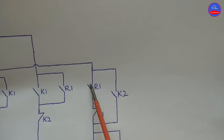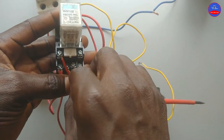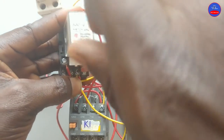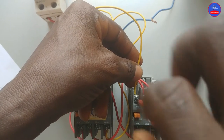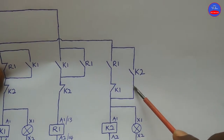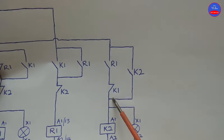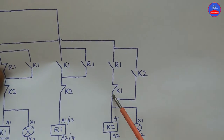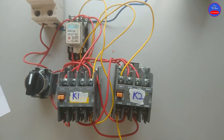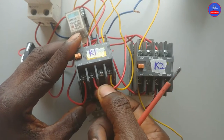Now we run from the other side of the open contact on R1 to one side of the open contact on K2. From the other side of the K2 open contact, we come to either A1 of K2 or K1 closed contact, because they are the same line. We can connect it here or equally connect it to this side.